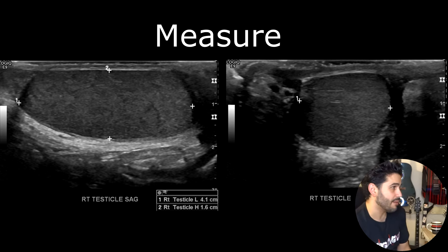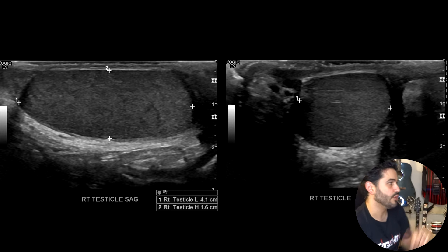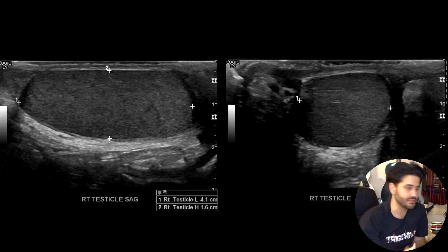Once you're done with the dopplers, you want to measure. In your sagittal and transverse images you measure from superior to inferior, anterior to posterior, and your transverse width. Here this testicle measures 4.1 by 1.6 by 2.1 centimeters with a volume of 7.2. I'll put a diagram in the finished video explaining normal testicular measurements by age.